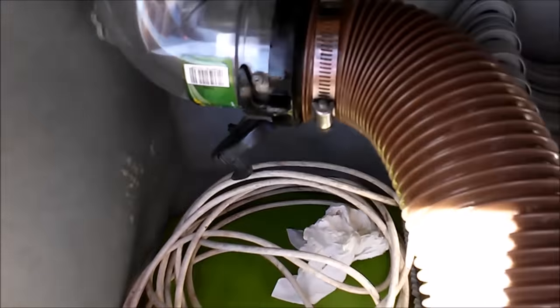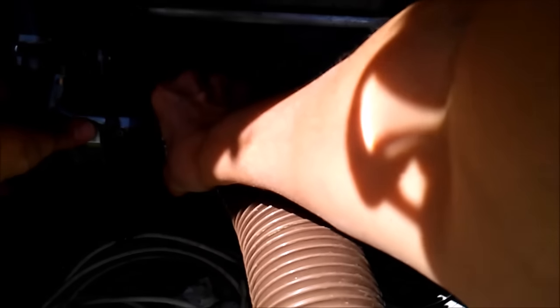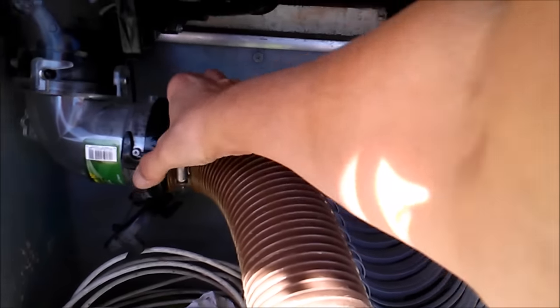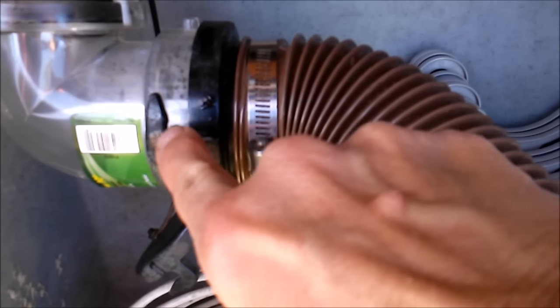That's the hard part for me because my thumbs — I'm having trouble with my thumbs. I've got to use two hands. And there it is. See how it's on there securely now? You can tell because this is lining up with that.